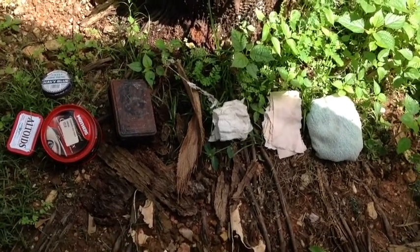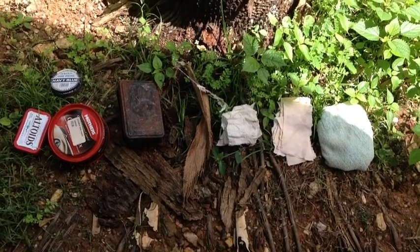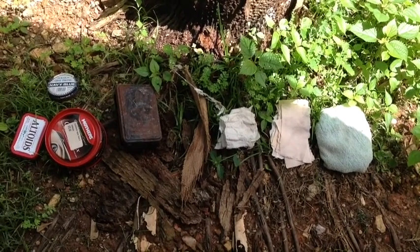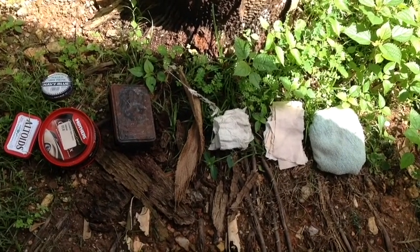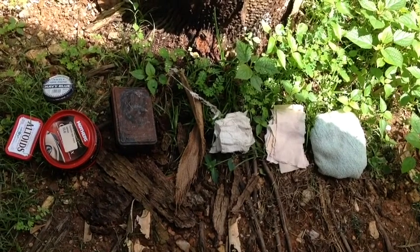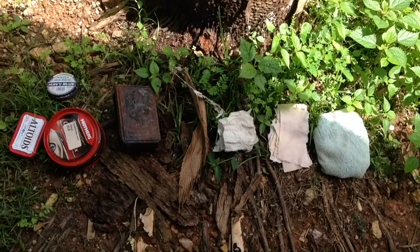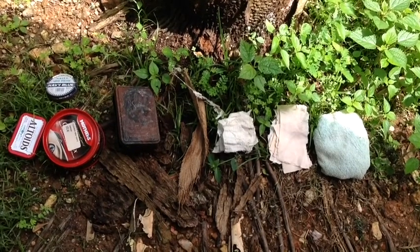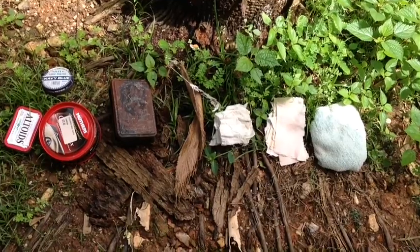Hello folks. I've been asked by one of the scout groups locally to come down and do a firelighting demo. Before I head down there, I'm going to make some char cloth, so I thought I'd do a short video on that — also something for them to refer to after the fact. It's a pretty basic thing, aimed at the younger heads more than the older heads.